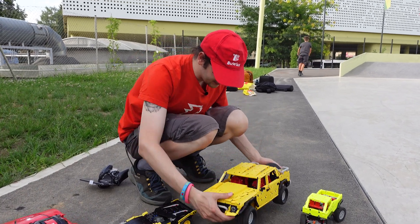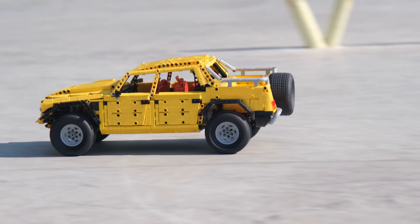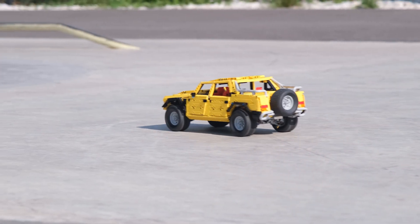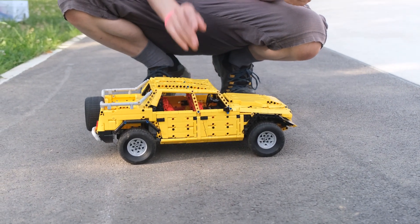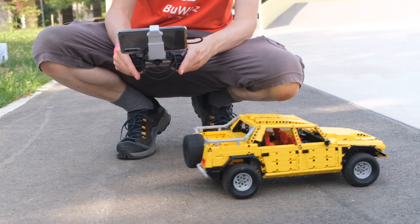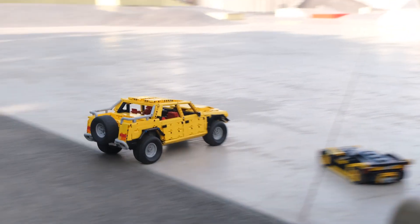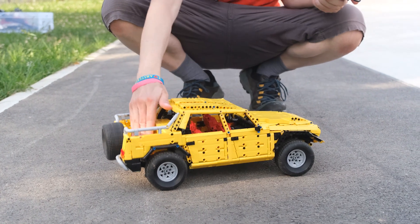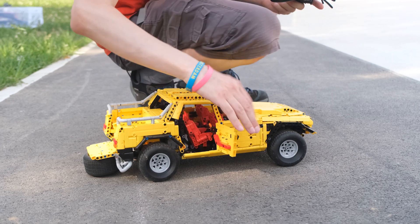Finally, the 1:10 scale SCV. I used the Lamborghini LM 002 as my base reference — as usual I downloaded the 3D model and used it in LEGO Digital Designer as a 3D reference. It has a two-speed gearbox and four-wheel drive — this is the slow gear and this is the fast gear. It also features four-wheel drive, independent suspension on all four wheels, a working steering wheel, and you can open the boot and all the doors.